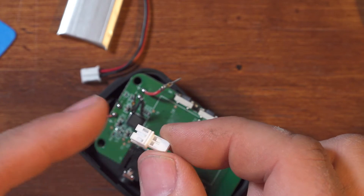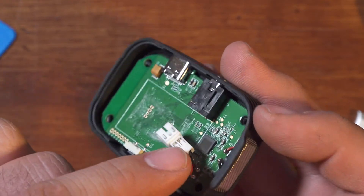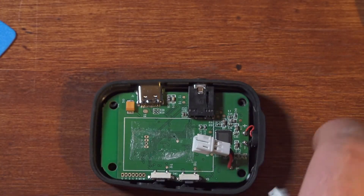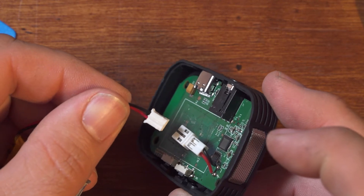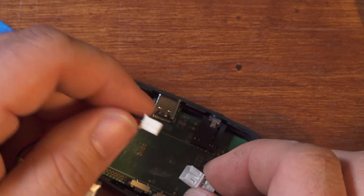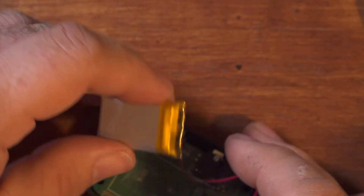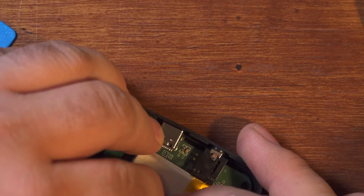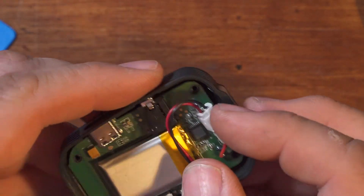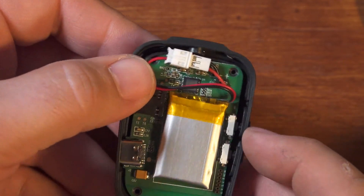Now we just have to snap the terminals back into the connector, making sure that we match the polarity of the new battery. You want to make sure the wires and terminals are seated all the way in to where they click into place. Then double check one last time before you plug the battery in that the terminals are on the right side — you don't want to connect the polarity backwards. Then once it's connected, stick the new battery in place, fold the connector down out of the way, and you're good to go.